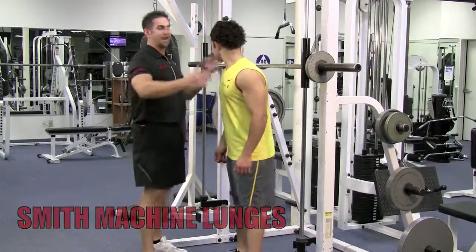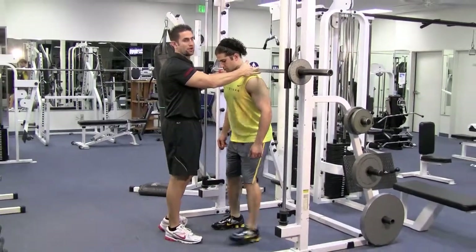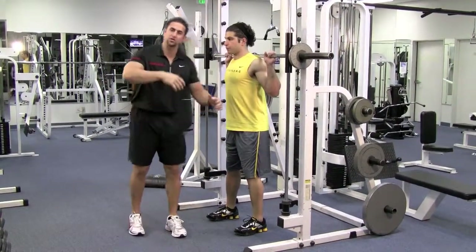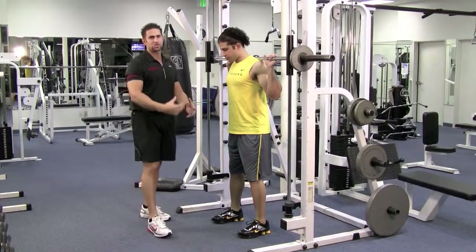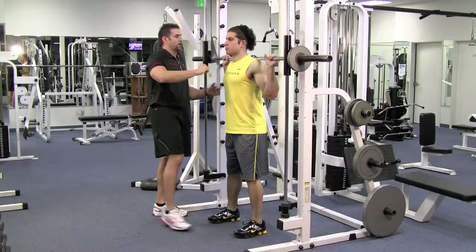Get on the Smith machine, right in the center of it. Lay the bar on your traps — make sure it's not on your neck. We're going to hit a lunge. If you remember how to do a lunge, go to the lunge section and look at it. I'm going to go through it really quick, but I'm going to concentrate more on the upper body area.